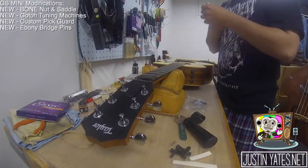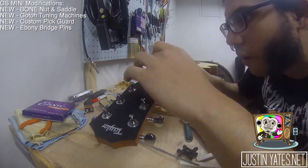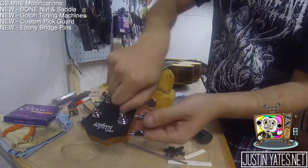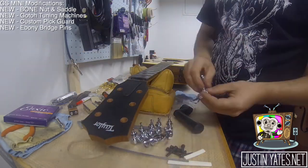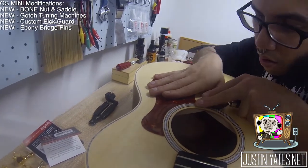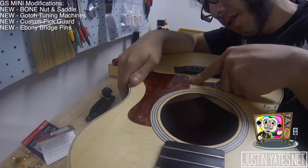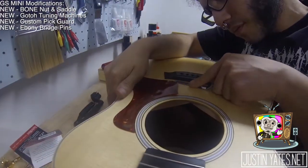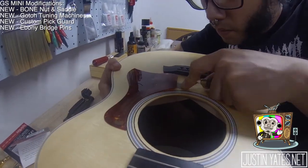That was it for the 214 — just three small jobs and that's all we had to do. The GS Mini now — this guitar is brand new. I've owned the Taylor for a few years, this one I just bought, so I did cringe a little bit watching Franco take a butter knife to the top of it, but I trust him and he did some really great work. The new modifications we're doing today are a new bone nut and saddle, the new Gotoh tuning machines, the custom pickguard, and new ebony bridge pins.